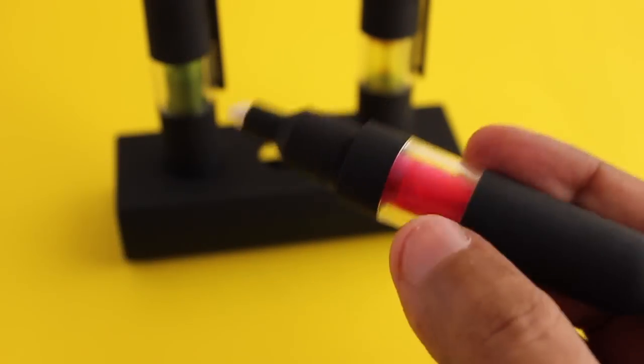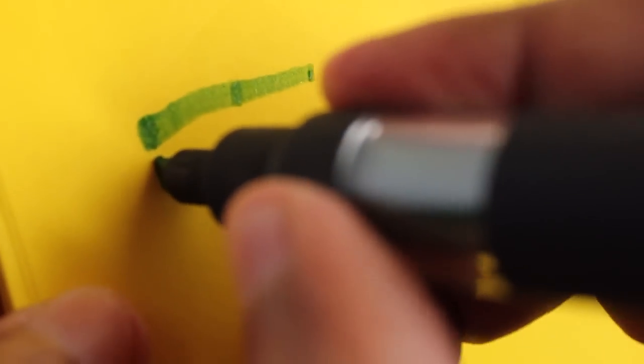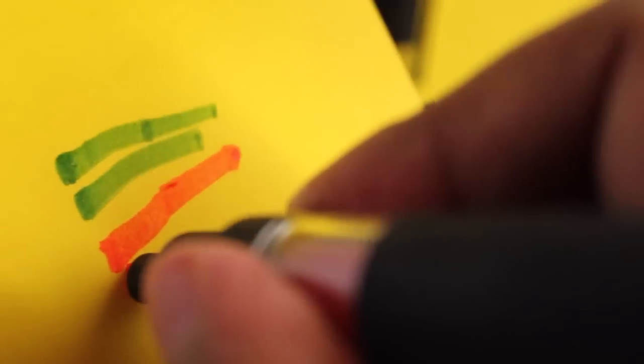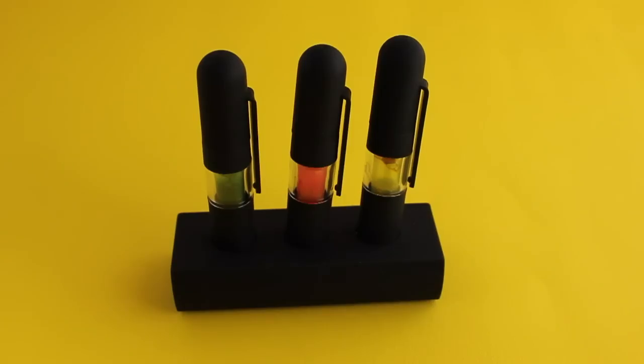I haven't refilled highlighters before. Just press the tip and they work quite well. It's a quite nice looking set — check it out!